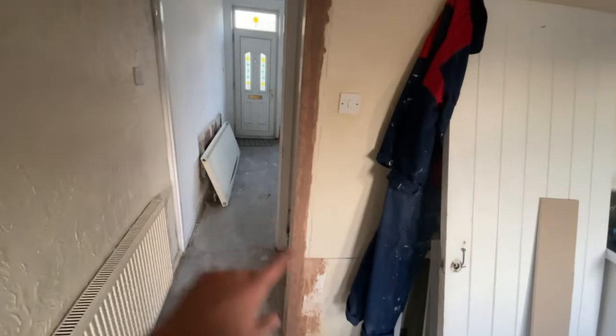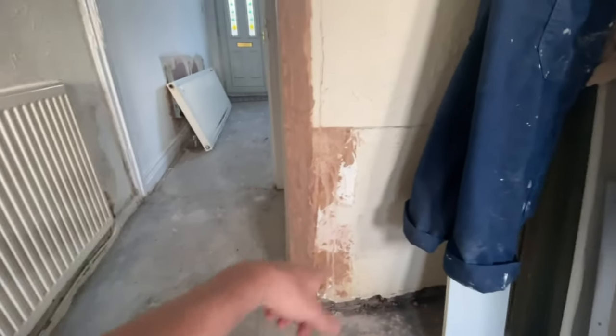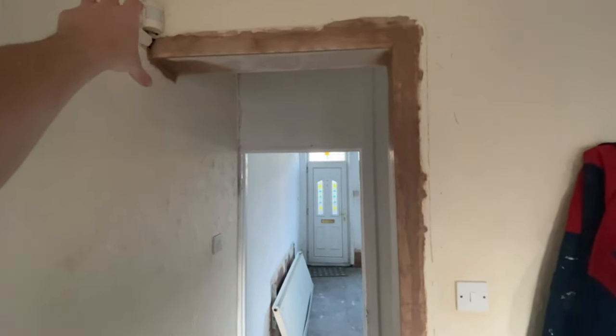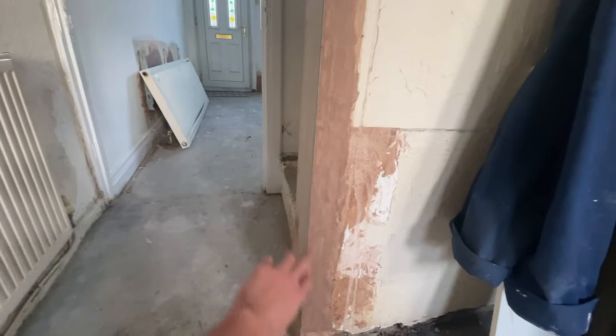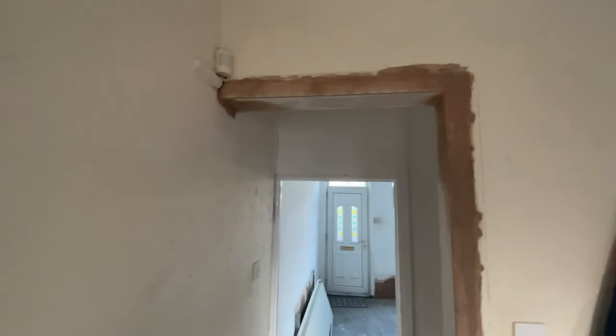Remember dog pee corner from the early video? We ended up taking out this really weird door frame with no door in it. We then had to do plasterboard, box out the corner, add skim beads, and skim over it. You can see the plaster still drying out, ready to be painted.